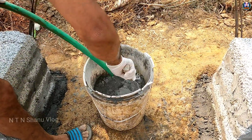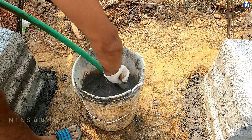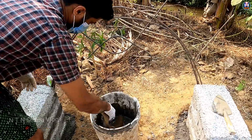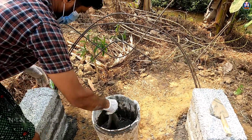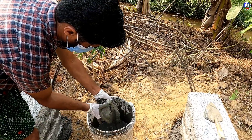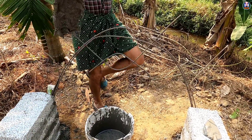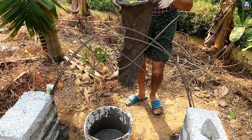This is a cement matra. We are going to take a little bit of the cement. Now we have to make the pieces for our main piece. We will make the pieces of the piece.